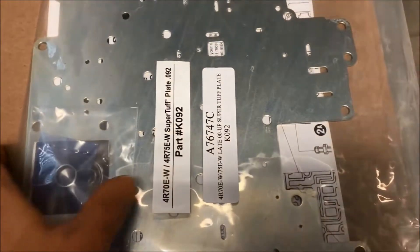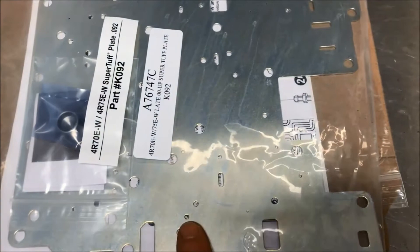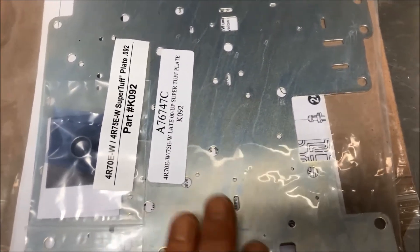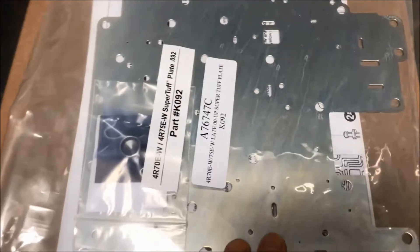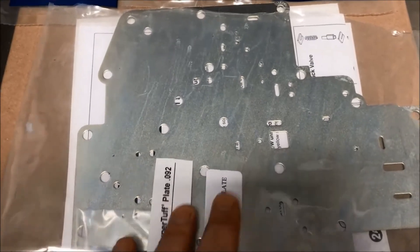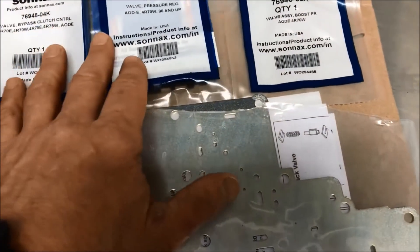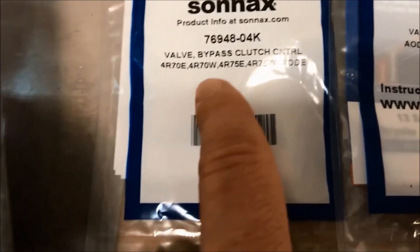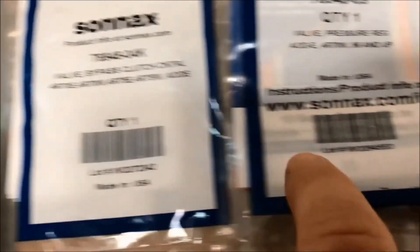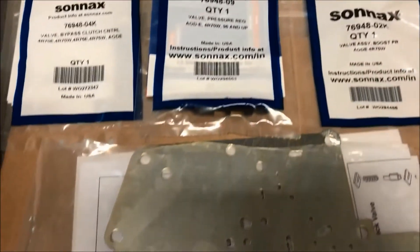The last few things: this tough plate is also from Shift Technology Products, which is the shift kit I bought. It's very thick. The stock plates are prone to cracking in certain places due to age and constant use with the accumulators going back and forth and actually damaging the plate. I decided to get this — it's very cheap, about $18 on Amazon delivered. I have to modify it per the shift kit instructions by opening up some of the holes with the drill bits provided in the kit. There are three other parts here I'll replace that are wear points and fail points: the valve bypass clutch control, the valve pressure regulator, and the valve assembly. These all go into the valve body.